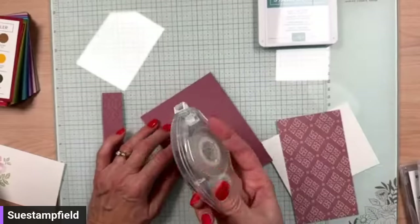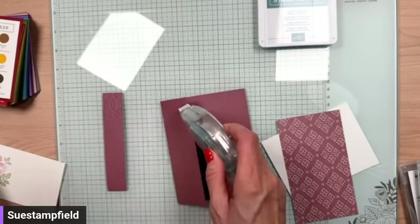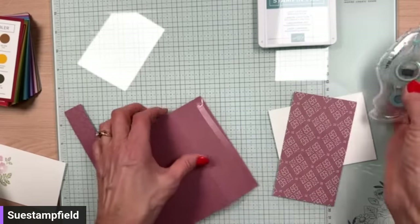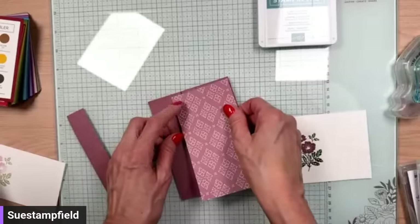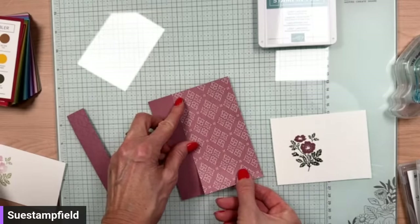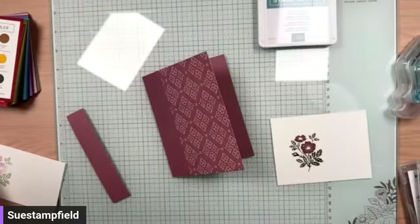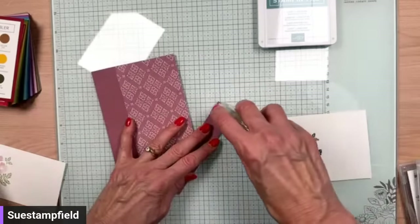I'm going to start putting our card together, then we'll bring in the die cutting machine and use some super cool new dies. Now I've got adhesive all over myself — and on my glass mat. Good thing it comes with a cleaning cloth. Just a thin line of adhesive here — you've got half an inch to work with. I'm lining up the right edge of the designer paper with the card. Now you can see both sides of the paper.